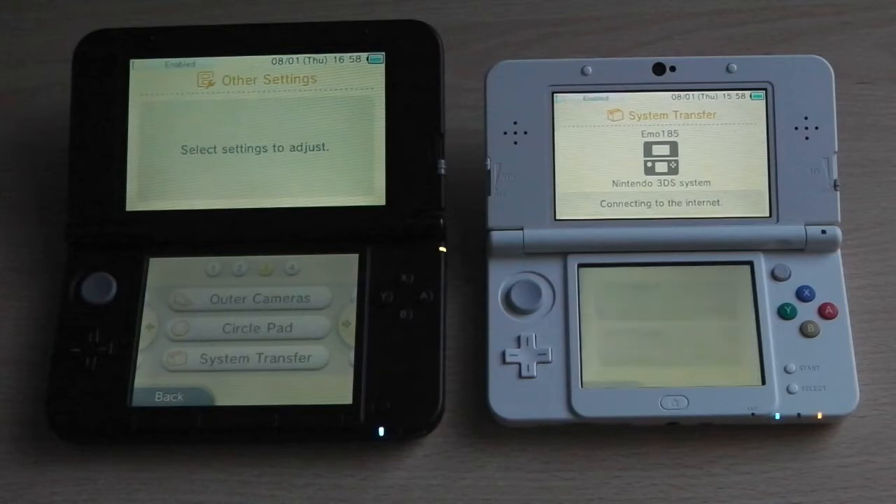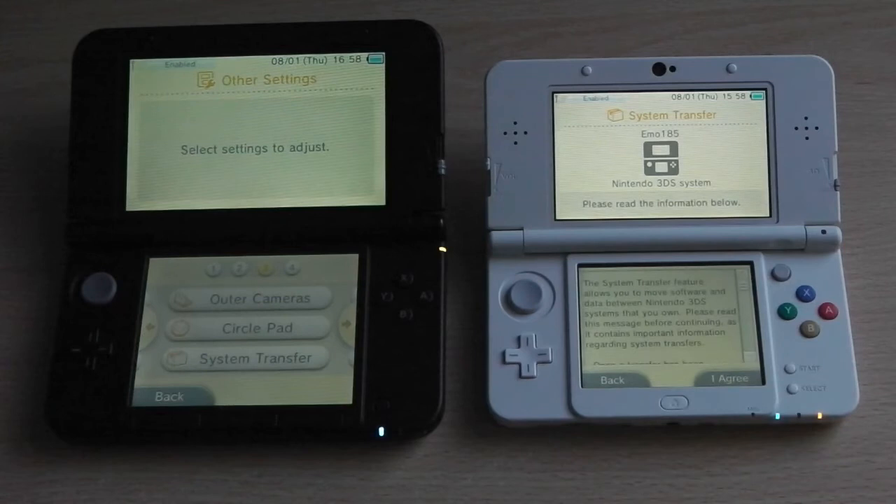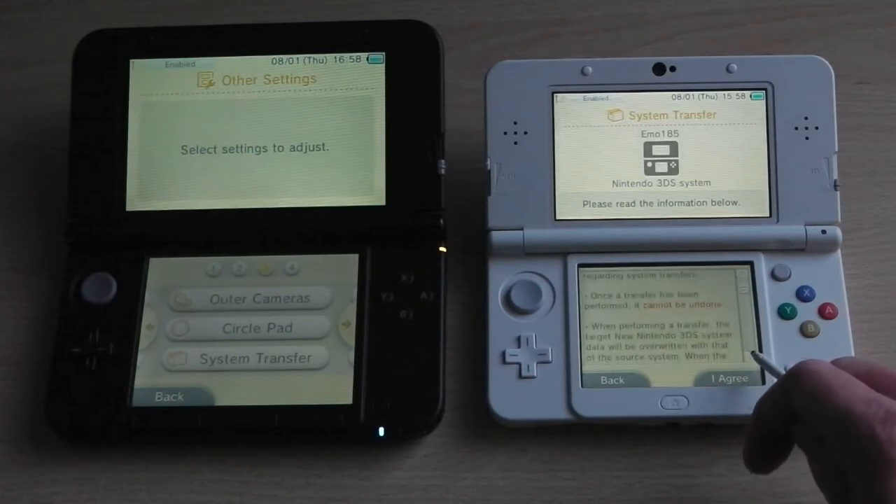Once it's set up, you'll want to select 'Transfer from a 3DS.' You'll be presented with a variety of text to read, and you must agree to all of it before you proceed. I do recommend reading the text first and scrolling down, as it gives you a fair idea of what you're actually doing during the transfer process — it can be quite long-winded and, if you've never done it before, a daunting experience.